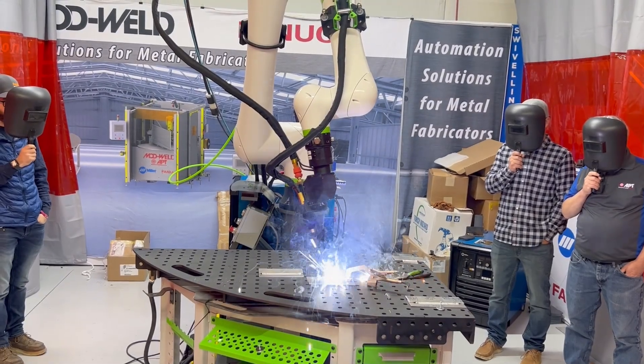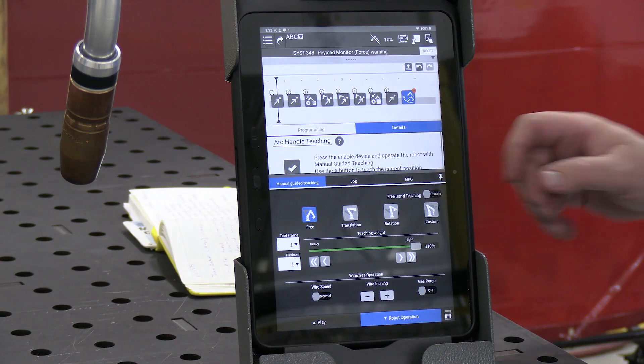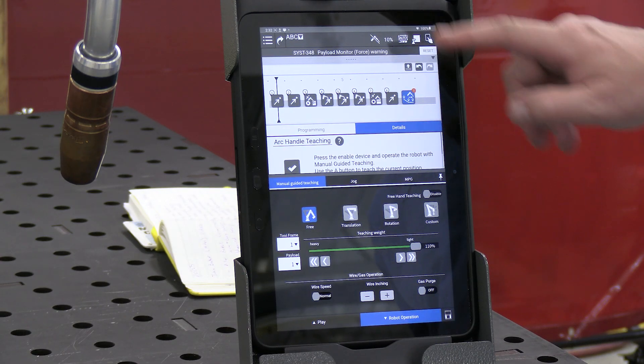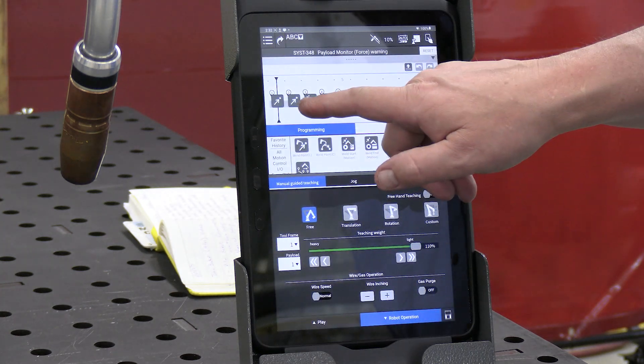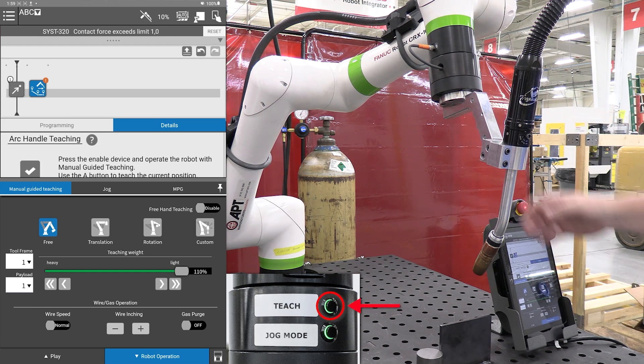It features a ton of great benefits that allow ease of use in the classroom. Some of those can be highlighted around FANUC's Teach pendant that allows icon-based programming, which is much easier to implement, whether that's in an education facility or industry.